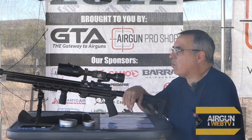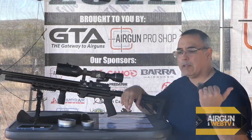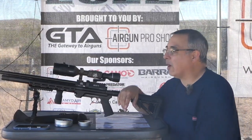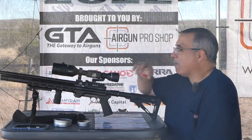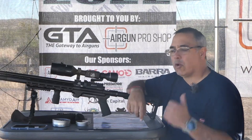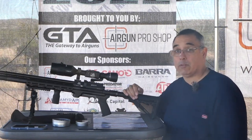I might go grab the Binox really quickly because they actually have a range finder built in. I think I'm about 23 or 24 yards at the close target, and I know I'm at 50 on the far target. Let me go grab those, we'll verify it, be right back, and we'll do some shooting.